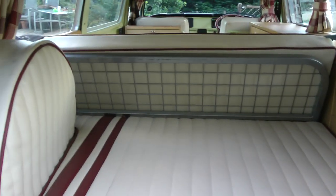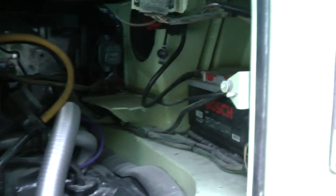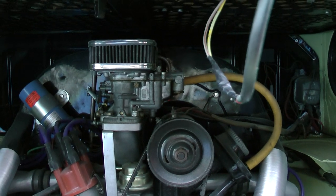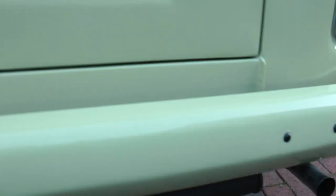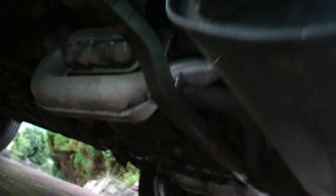Three-quarter rock and roll bed, two-quarter rock and roll. That's the underside of the engine.